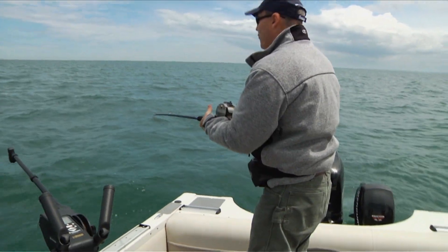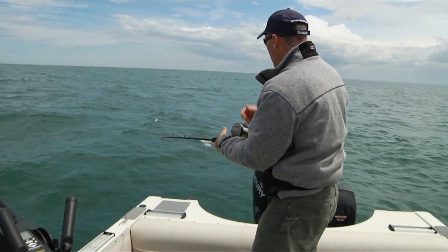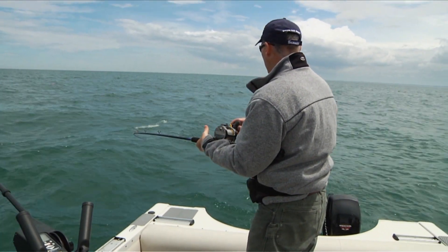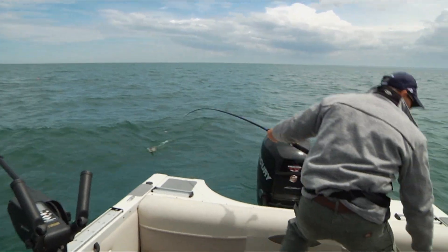I always like taking those trebles off because I use one against the other. I like putting the siwash on a good old Mustad ultra point siwash. Let me get you up here — get my net ready.